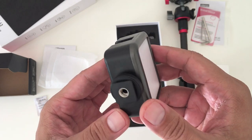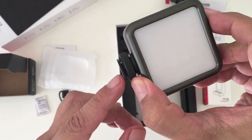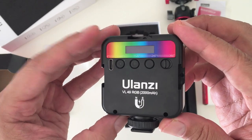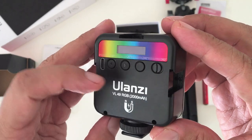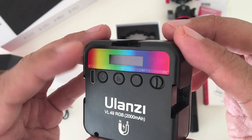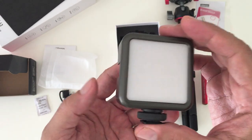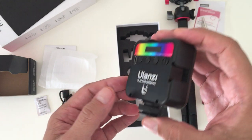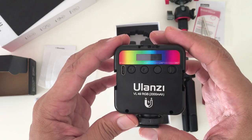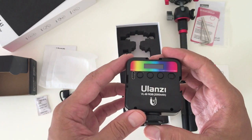On the bottom of the light it has a quarter-inch threaded hole for screwing it onto a tripod, or you can slide it onto the shoe mount of a DSLR camera as well. On the back it has a charging port, three buttons to control the menu and settings, and the on/off switch. It also has a small screen to show you the current settings of the light. Another feature this light has is an internal magnet, so you can stick it onto any metal surface, which can be very useful.